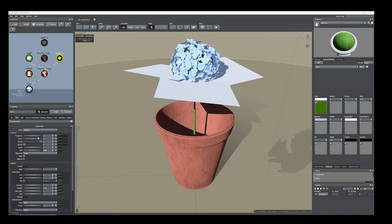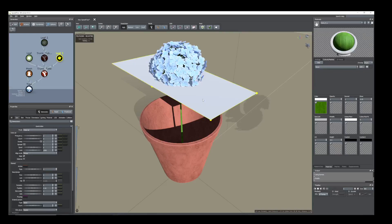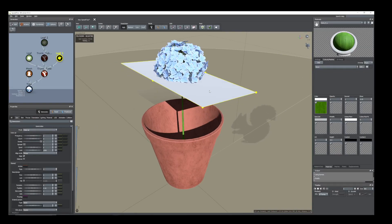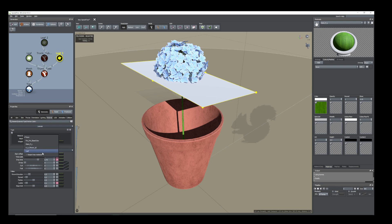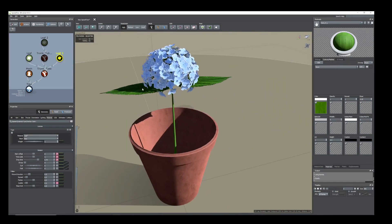Now you can see here there are three but we need two. First of all we need to assign the leaf material. Select the leaf, go to Material, import the material — I have already imported it — that is leaf. So here is the leaf material.